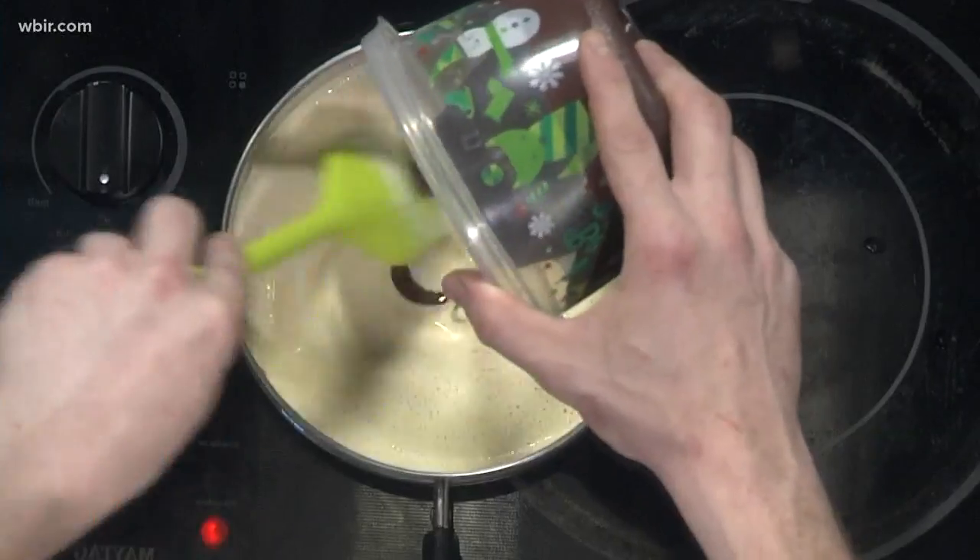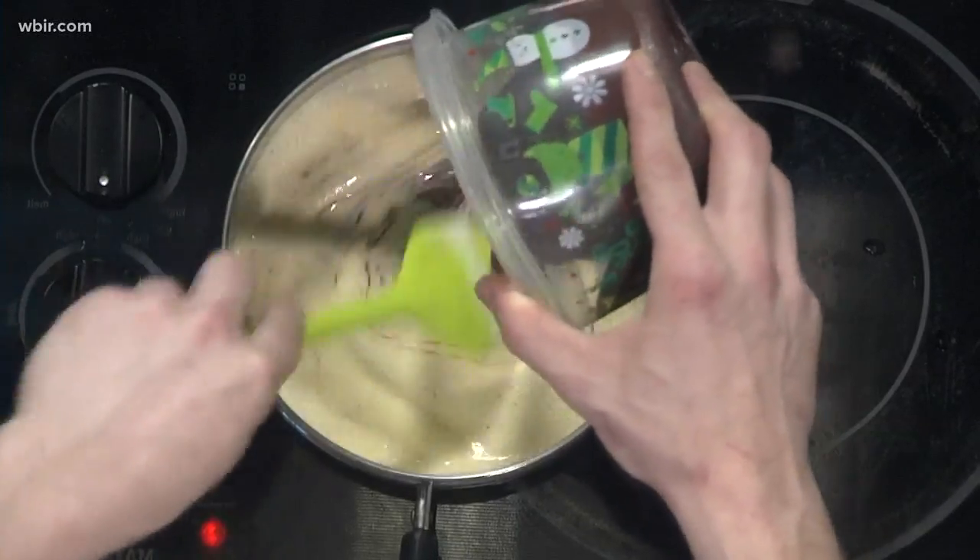Can you use dark chocolate? You can — I would up the sugar amount if you did, or if you like it a little less sweet, dark chocolate would be perfect with the four tablespoons of sugar.